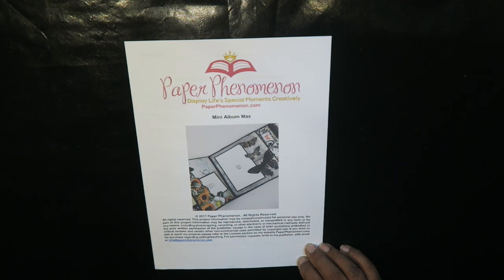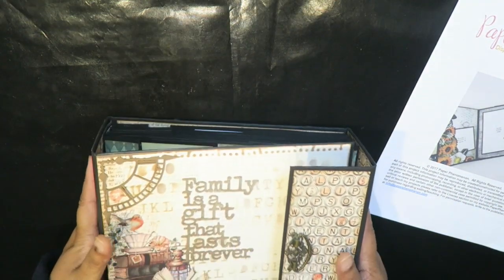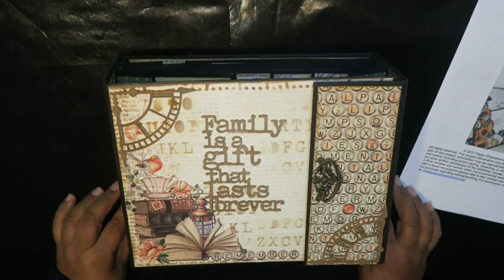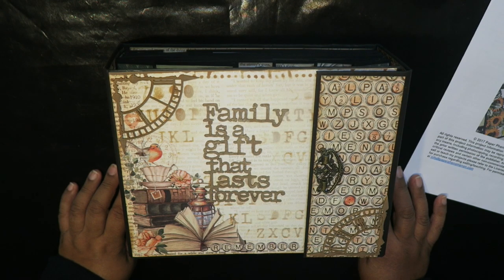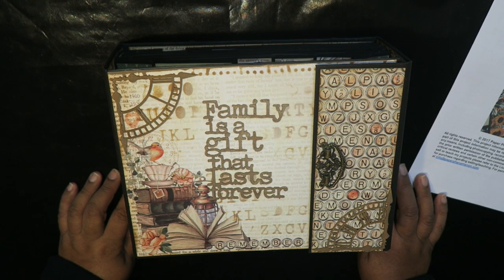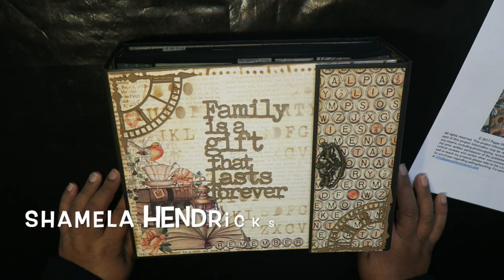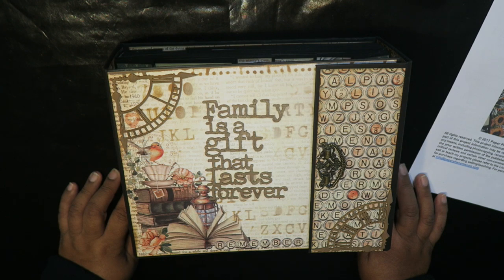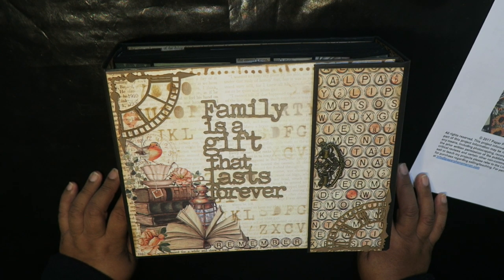That's it from me. I do hope you enjoyed paging through my latest project, and if you have any questions you know how to reach me. I'm on Facebook — Sharmila Hendrix — or you can find me at Kanya Crafts. I'm happy to answer any questions, and until next time, see you in cyberspace. Bye!